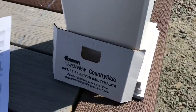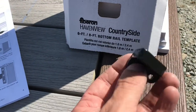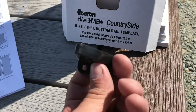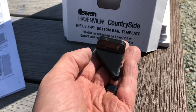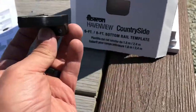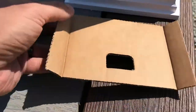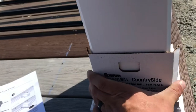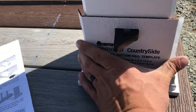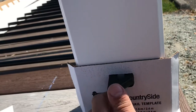Next, pre-install the bottom bracket. A couple of things to note — it's a triangular shape and you want the flat side towards the deck, not the triangle or angled side. If you have the angled side facing the deck, it would be easier for someone to push the bottom rail and have it bend and snap off. Using the provided cardboard jig, pre-bend the grooves to help you get aligned, insert the bracket centered, and using the two-and-a-half inch screws provided, drill two into the bottom of each bracket.